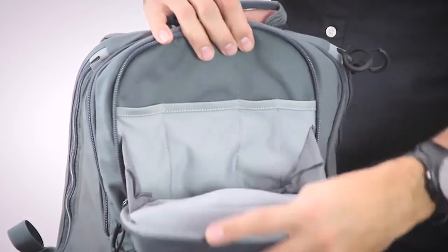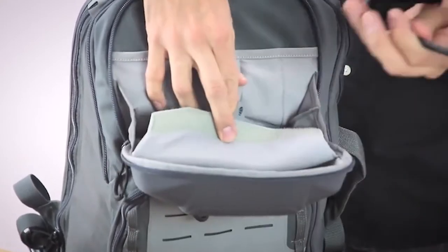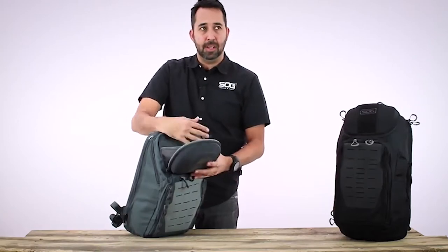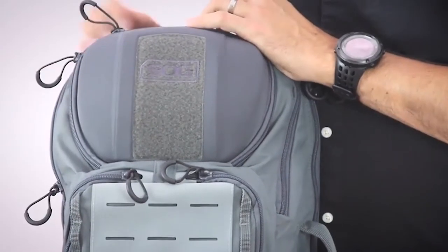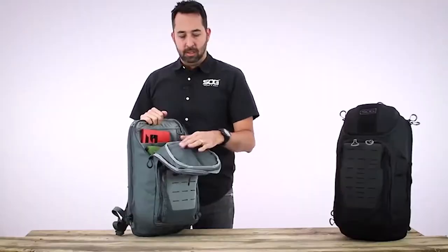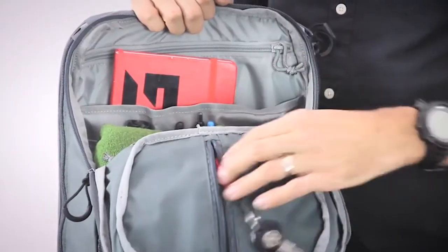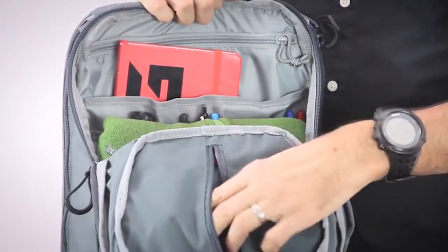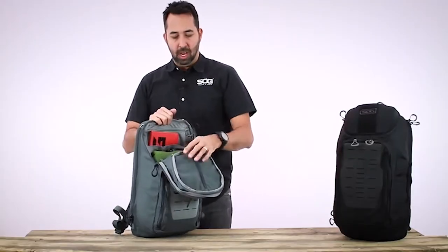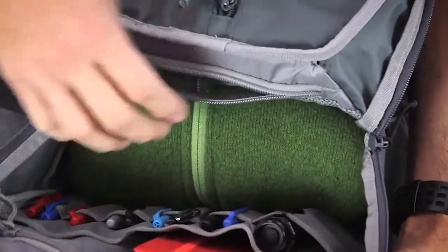On the inside of the top flap, there is a Velcro access padded storage, good for storing sunglasses, cameras, maybe a cell phone — things you don't want damaged while carrying the pack. Accessing the main compartment, inside the top main flap there is a secure slimline pocket with a lanyard for keys, as well as a great place to put a wallet, money, credit cards, maybe a passport. There is also a mesh pocket on the inside of the flap for storing small items you don't want shoved to the bottom.